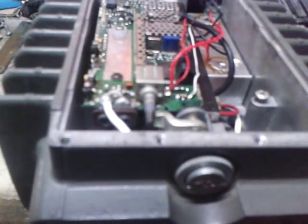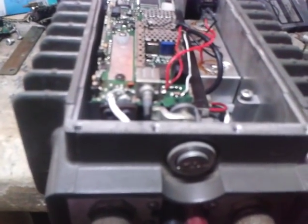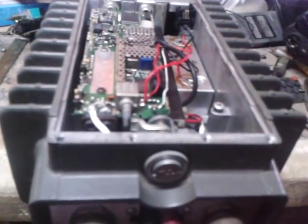If I transmit on the UHF, you will hear my voice on VHF. You can see the red LED on that side indicating the UHF band is receiving properly. One two, one two — we have clear audio. One two — it is receiving right now.